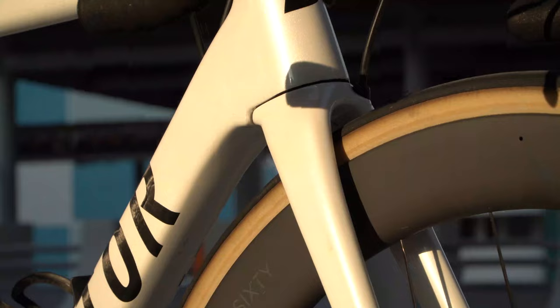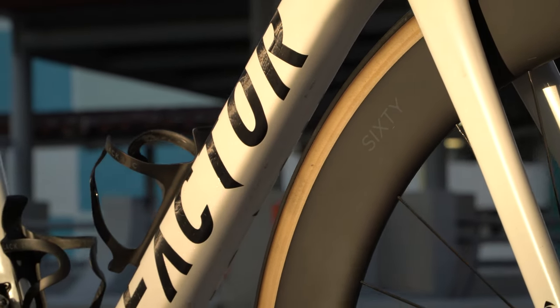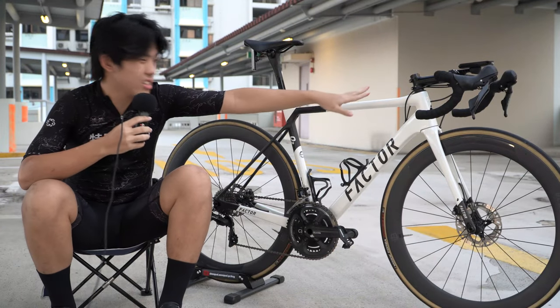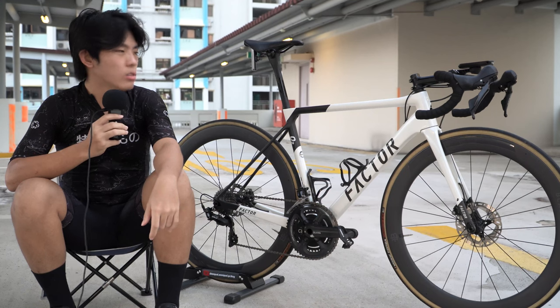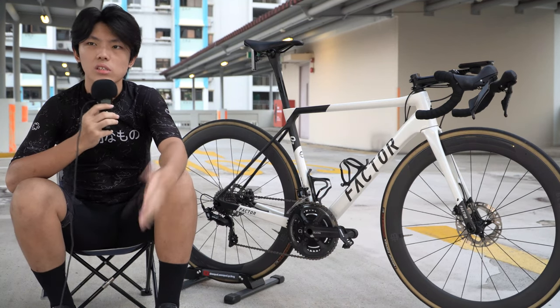How do you tell if the frame is OEM? There's actually a serial number under the fork, and certain parts like this ring don't say Factor on it. The headset is also different if it's OEM. I don't think you would easily be able to tell — maybe the paint job would be a little worse.